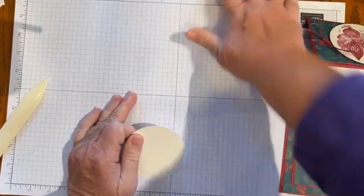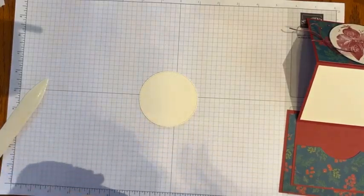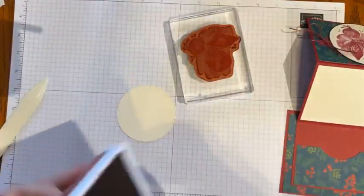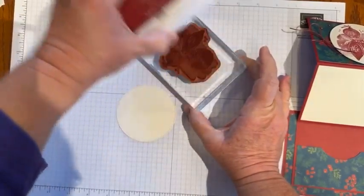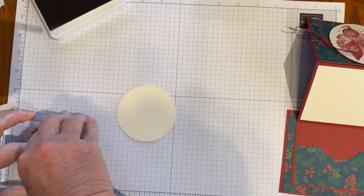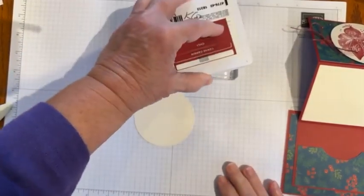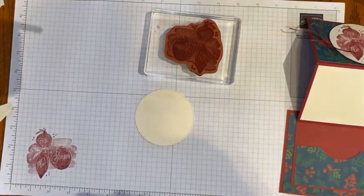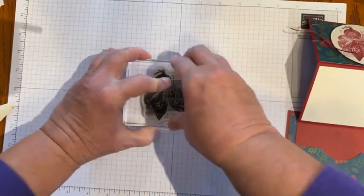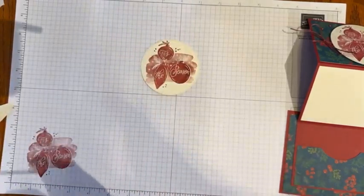I have cut a Stylish Shapes stitched circle from Very Vanilla. I have Cherry Cobbler ink, and on some of these big stamps I like to ink from the top to make sure I get good coverage. This is one of those distinctive stamps and I can use my grid paper to practice on — the distinctive just gives it a different variation. I love the way these stamps. So Cheers to the Season is on sale and so versatile. I'll just stamp that in the middle and give it a chance for the ink to sink in.